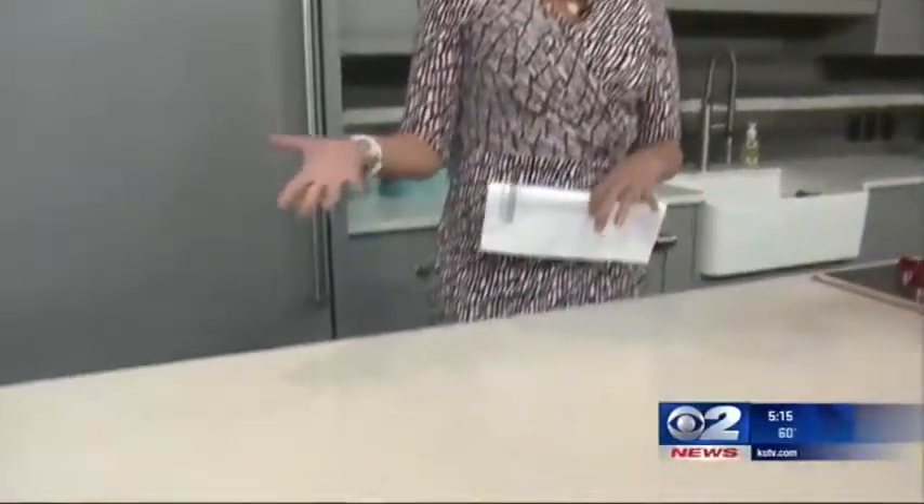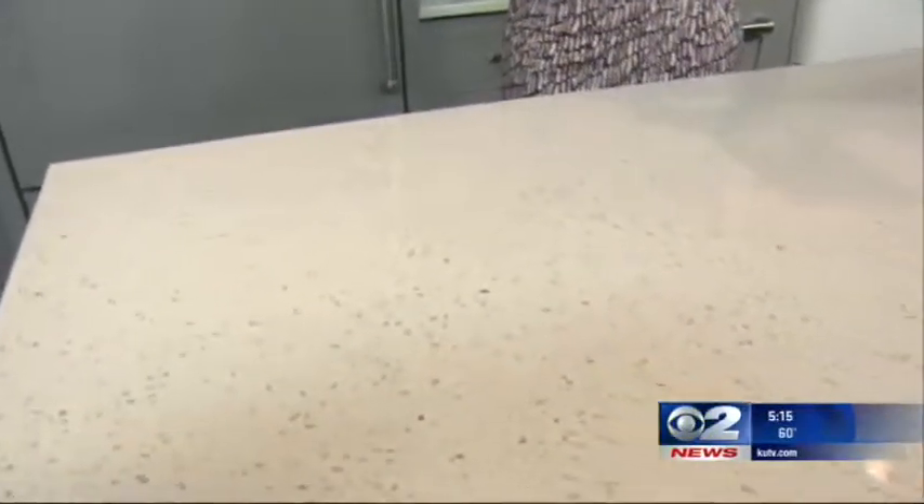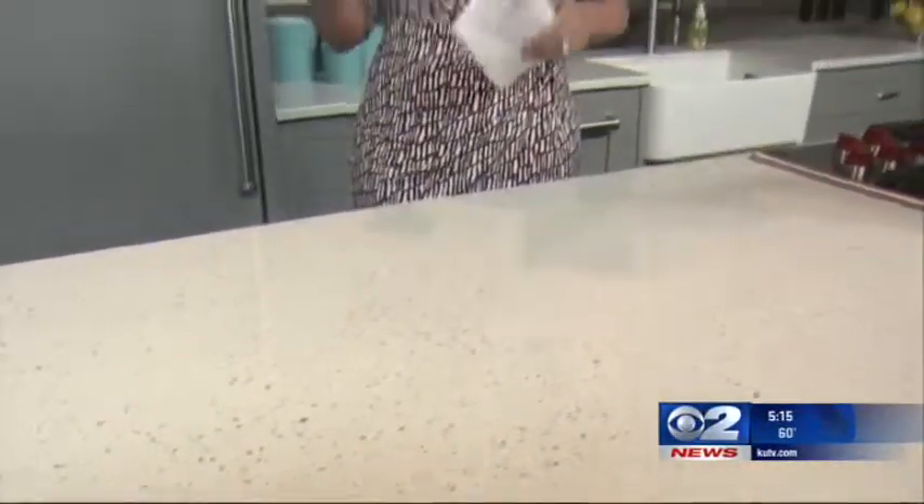You look at these shiny countertops. Most of us think we keep our homes and kitchens clean enough to at least keep our families healthy, but would you bet your health on it? 2 News medical reporter Mary Nichols did so — she actually invited a crew into her house to test her kitchen to see just how clean it was.